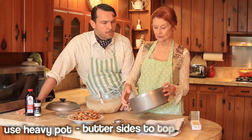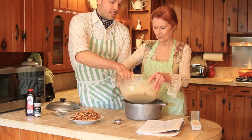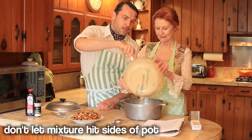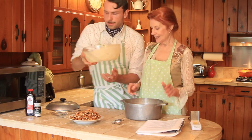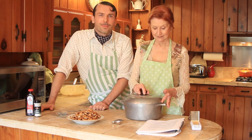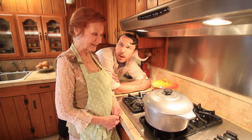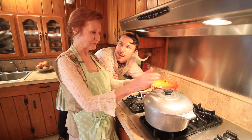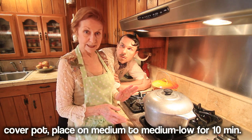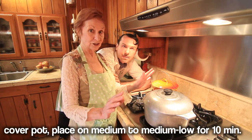You take some butter and grease all the sides up to the very top. So it's dangerous. We don't want it to hit the sides of the pot, so we want to be very particular about that. At this point, we will put the lid on. The pot is on the fire — you're not stirring it. We have a medium to medium-low flame, and we let this stay here for 10 minutes. You don't peek. You don't open it. You don't stir it. You don't do anything.